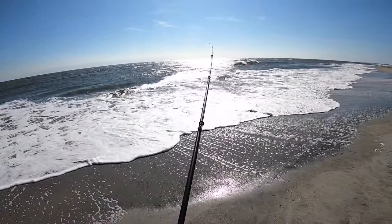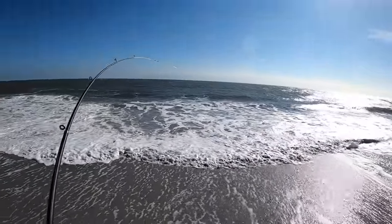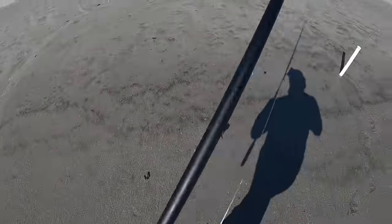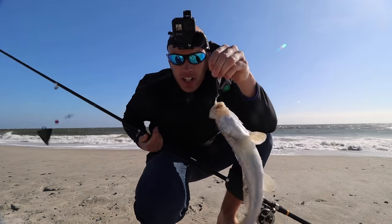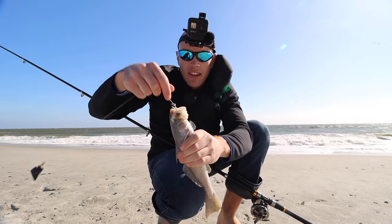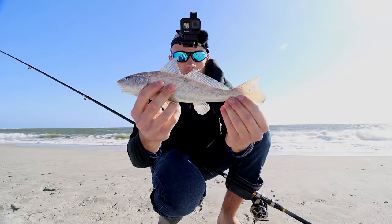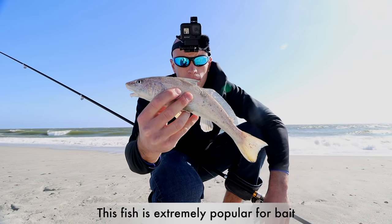Just got a bite — first bite of the day. I think I have one. It's something small. What do we got? First fish of the day — it's a tiny redfish. Check it out, my first South Carolina fish. Wait — redfish have a dot. I think it's actually a big croaker. I've just never seen one that big because I've only used them for bait once in Louisiana. I'll put him in a bucket and look it up to make sure.